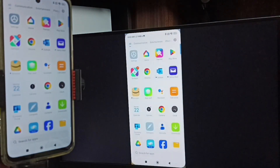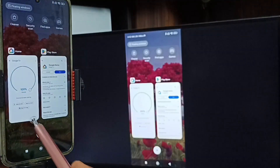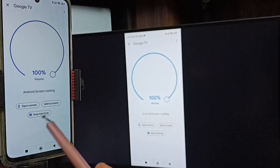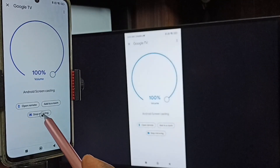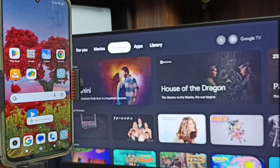Next I will show you how to stop this mirroring. Again go to the Google Home app, then tap on Stop, and tap on Stop Mirroring. Done — so these are the two methods. I hope you enjoyed this video. Please subscribe this channel, please like and share the video. Thank you.